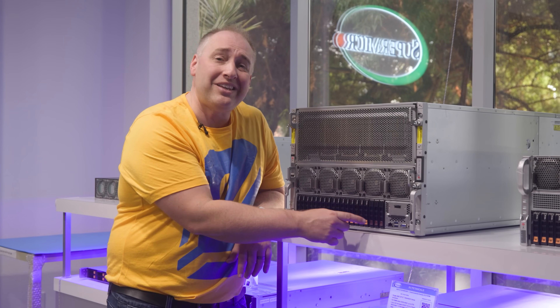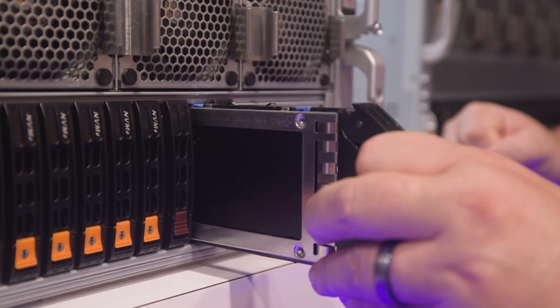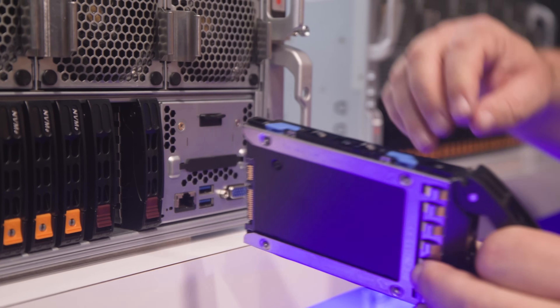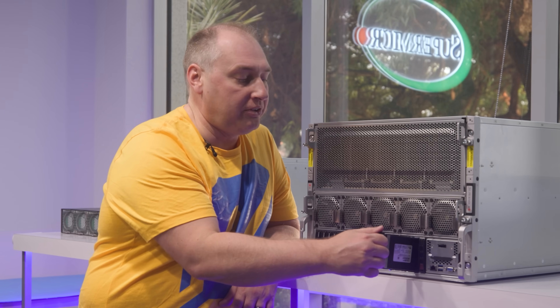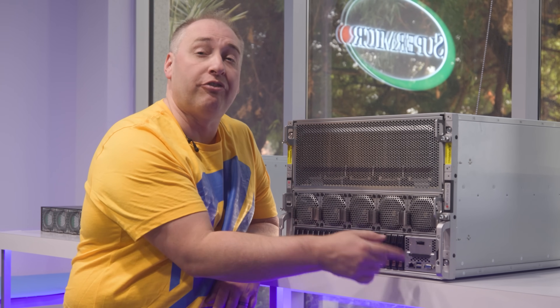There are also three SATA drives for things like an OS drive. This particular SATA drive is 7.68 terabytes, so it's pretty large. There's also an option to add another five SATA drives where we have our front IO.